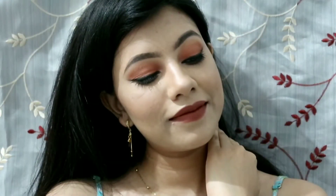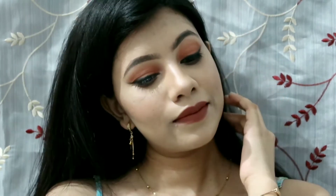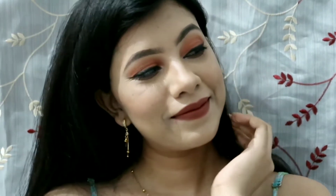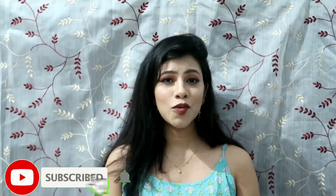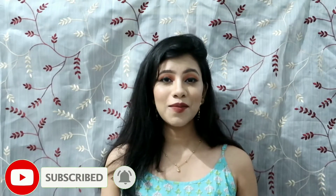Hi guys, welcome back to my channel! Today's video is going to be a Raksha Bandhan makeup look. I've come up with a neutral, brownie smoky kind of look — it's pretty easy and you can wear it very comfortably. Raksha Bandhan mein celebration hota hai, so I keep everything very simple but glam at the same time. You can wear this eye look with any of your outfits.